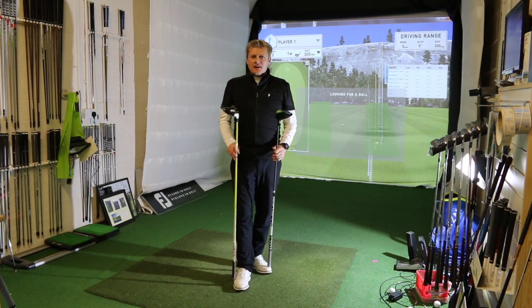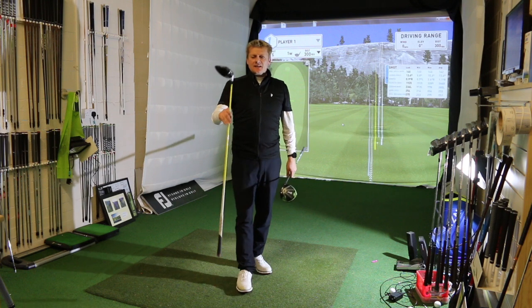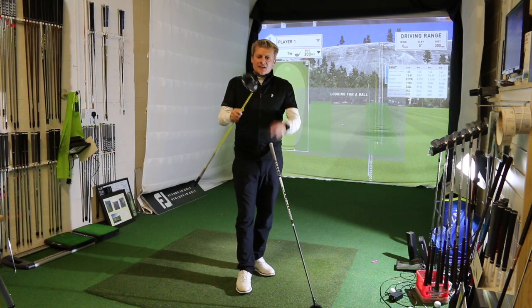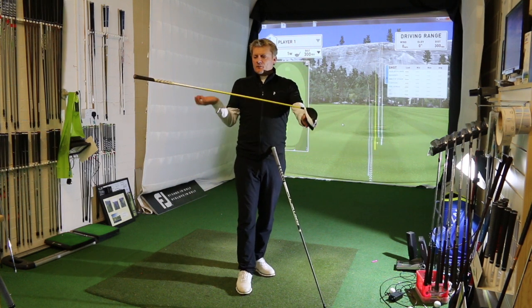Are you using the right driver, and if so, is it set up correctly for you? This model of Johnny's — it is the M1 — I could make some alterations to the head to change that spin: I could move the weight forward, move the weights around a little bit, or put a different shaft in.